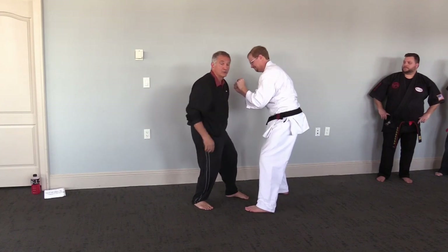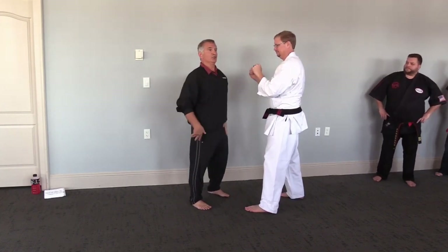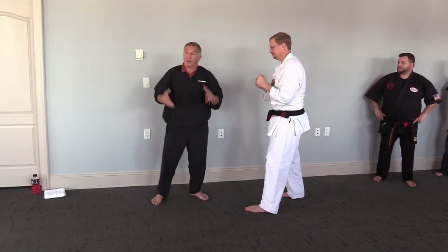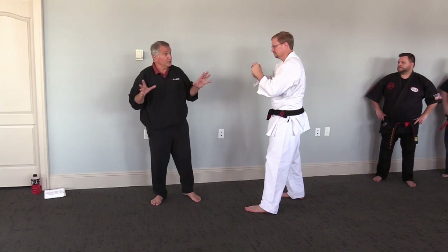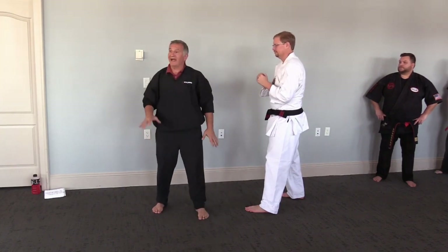You use your body weight into it, as Sensei was saying. You're not just hitting with the upper body. You're using your weight, your ideas to drag him down. Now, the tiger, when it grabs onto an antelope, what's it do? It grabs it and pulls it down to the ground, paralyzing it.